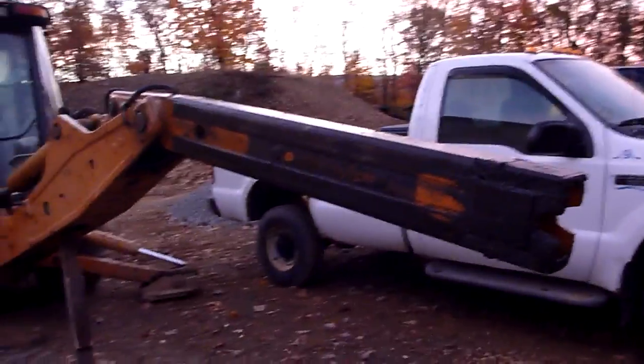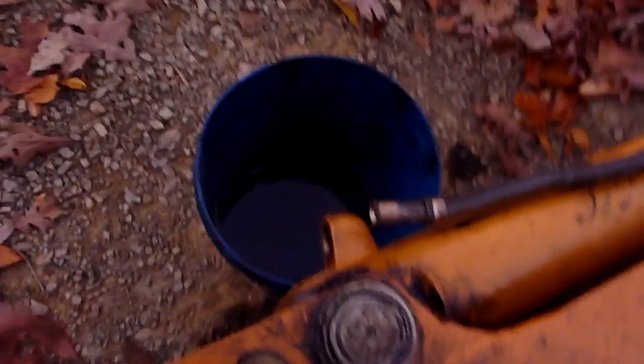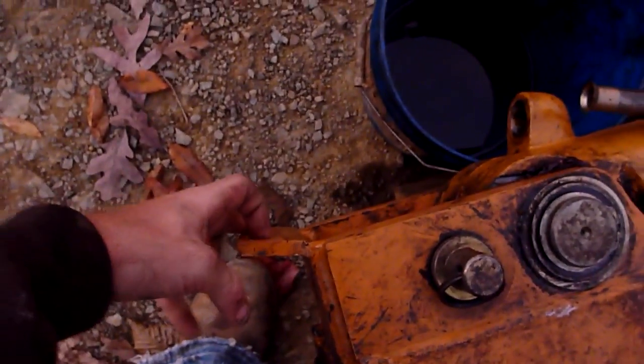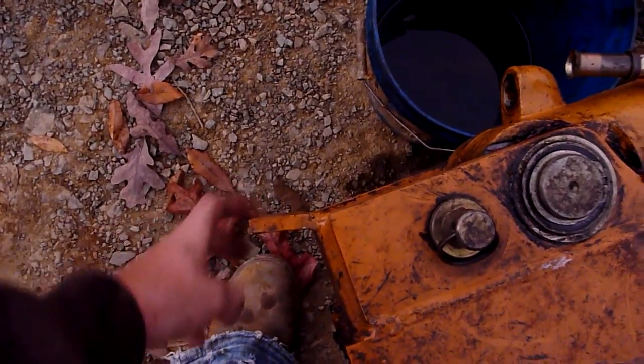There are two hoses right here that control the bucket cylinder, so we had to take those off. Then there's a little bracket that mounts right there to hold the hoses, and you have to take that off right there.